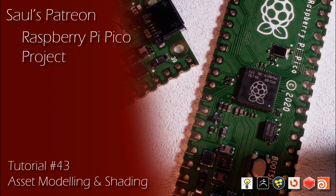Hey everyone, this tutorial is a longer, multi-hour, five-part series covering many different subjects. I will be going over the entire process of building a detailed Raspberry Pi Pico asset from the ground up.